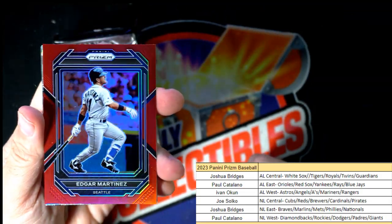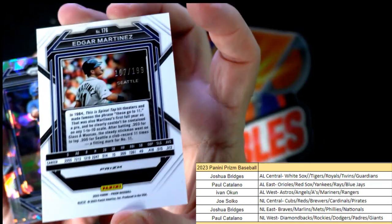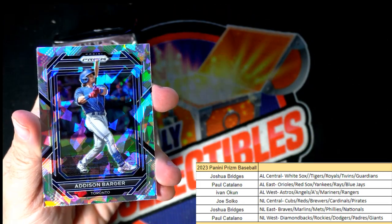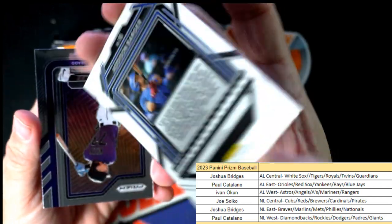Edgar Martinez — that is Ivan O, this one's coming out to you, it's 107 of 199. And we got an Addison Barger for the Blue Jays — that is Paul C, that one's coming out to you.